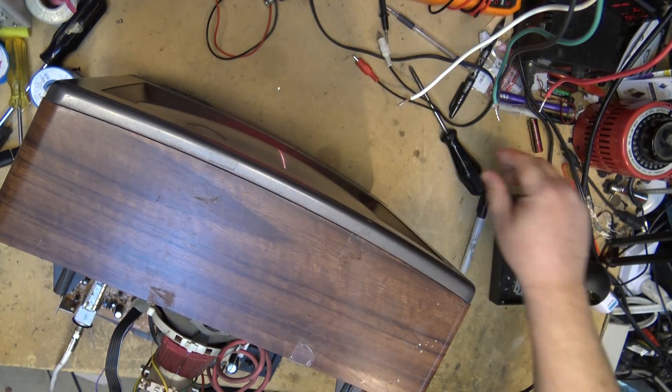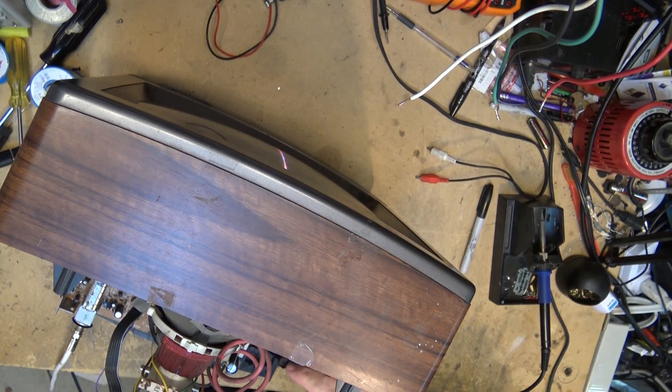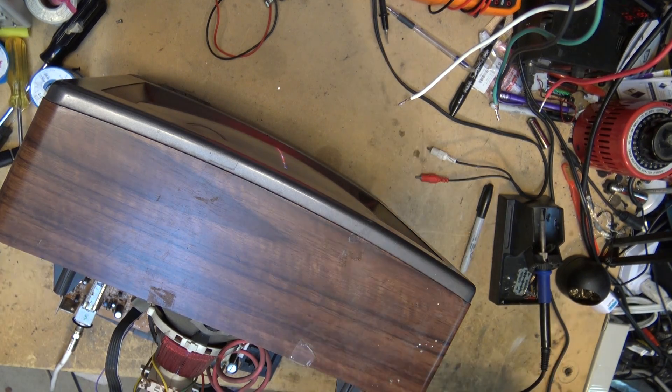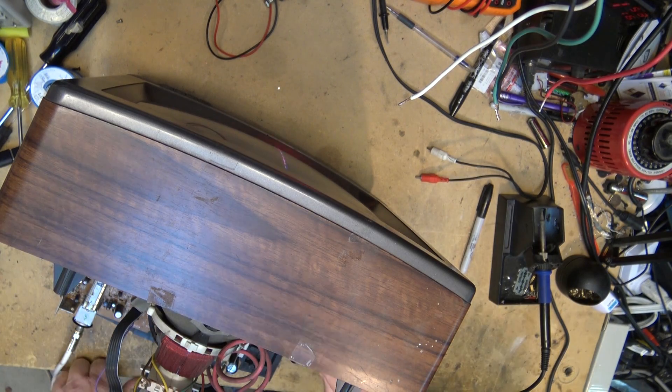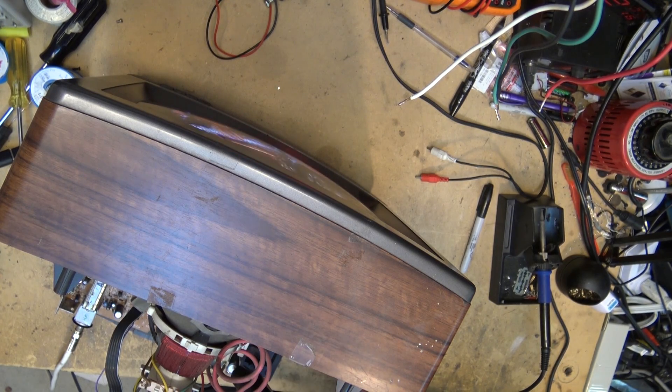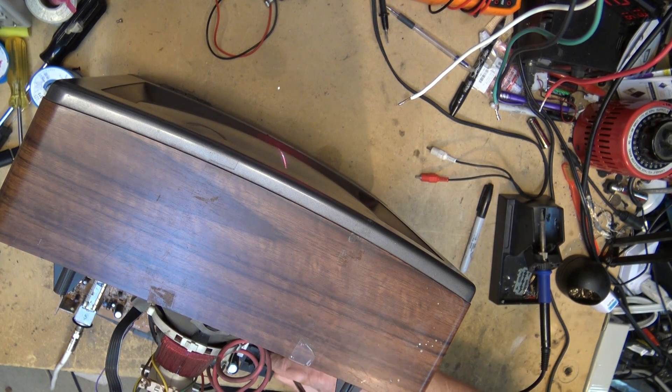Let's see if I tap around in here using an insulated screwdriver in the horizontal section. By George, I'm in the area — this is a linearity coil.